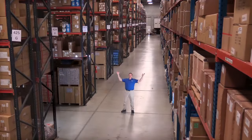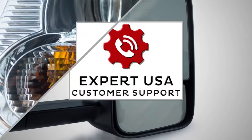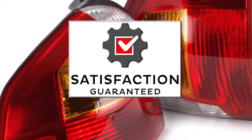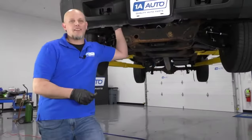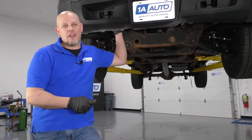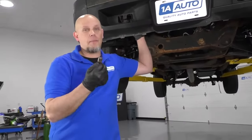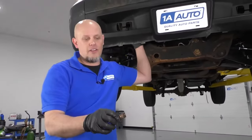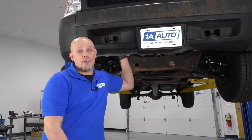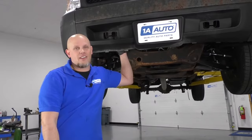Hi, I'm Mike from 1A Auto. We've been selling auto parts for over 30 years. What's up, guys? I'm Andy from 1A Auto. In this video, I'm going to show you how we took out a broken cam sensor out of this 2008 Chevy Silverado. If you need any parts for your vehicle, click the link in the description and head over to 1AAuto.com.